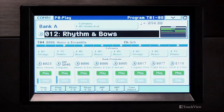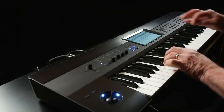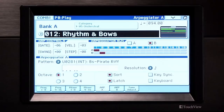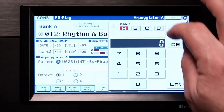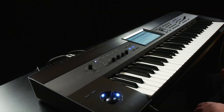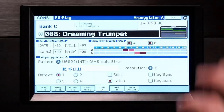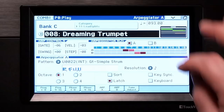The ARPs can be turned on and off separately in here. Double tap the combi name and use the on-screen keypad to select C08 Dreaming Trumpet. ARP patterns can be used in the traditional way to play musical phrases based on the notes and chords you play on the keyboard. They can also be used to trigger drum patterns. In this example, ARP A is playing a musical phrase and ARP B is playing a drum pattern.